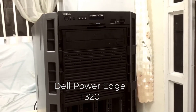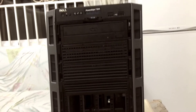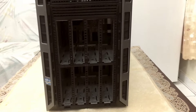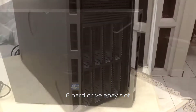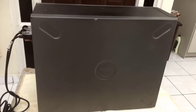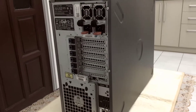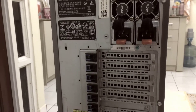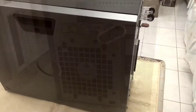Hello, this is the Dell PowerEdge T320 — enterprise computing with an Intel Xeon processor E5-2400, up to sixteen 2.5-inch or eight 3.5-inch drive capacity, up to 6 DIMMs with RAS, a PCIe 3.0 expansion slot, and an optional internal GPU accelerator.